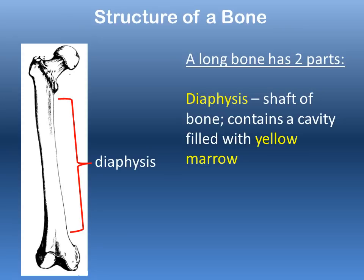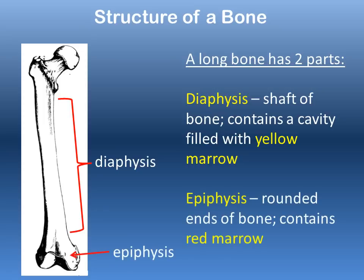Yellow marrow is responsible for storing fatty tissue as an energy supply for the bone. The rounded terminal ends of a long bone are the epiphyses — singular: epiphysis — and this rounded end contains the red bone marrow, which is responsible for producing red blood cells.